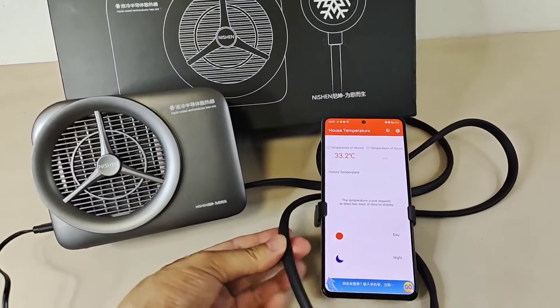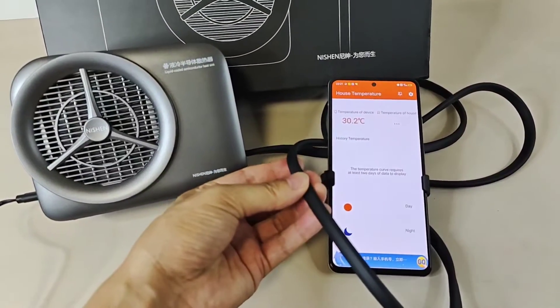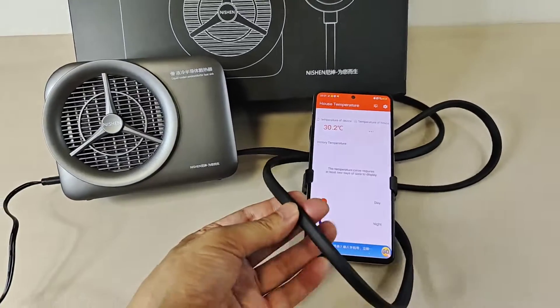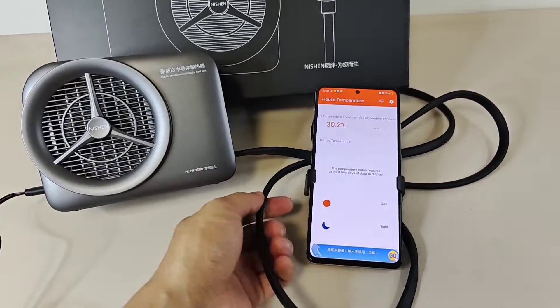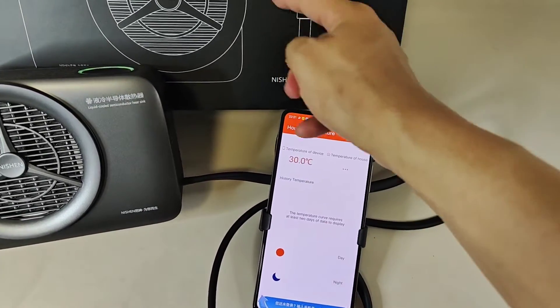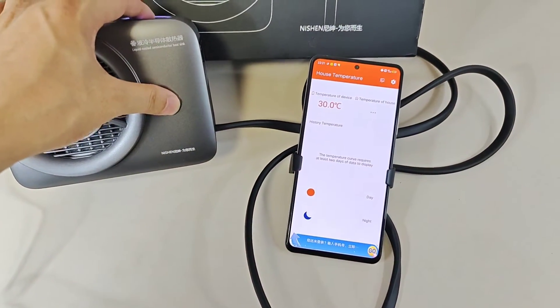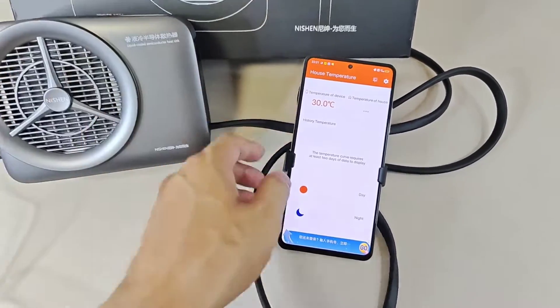I think for the gaming lovers — okay, I can feel the cable. Magic time. It's very hot. So we will stop it and check the temperature of this place.